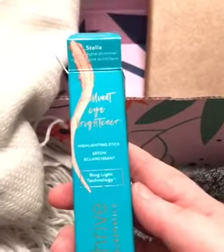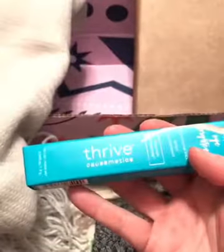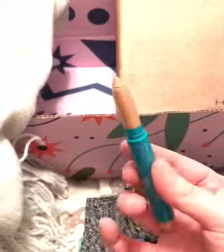This is a hydration stick for your eyes by Thrive Cosmetics — a company I haven't heard of before, but you've probably have. I'm excited to look into this company and see what they're about. It's a hydration eye stick, and I can't wait to try it out and learn more about the product.